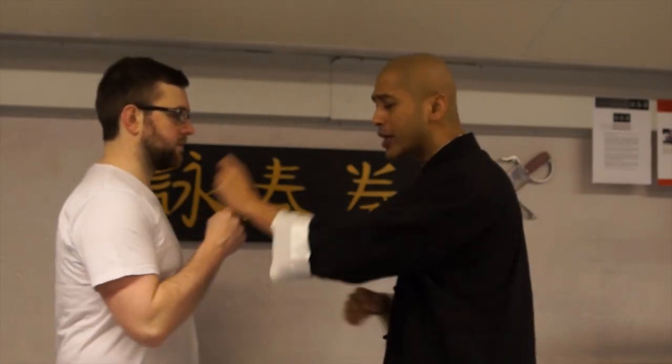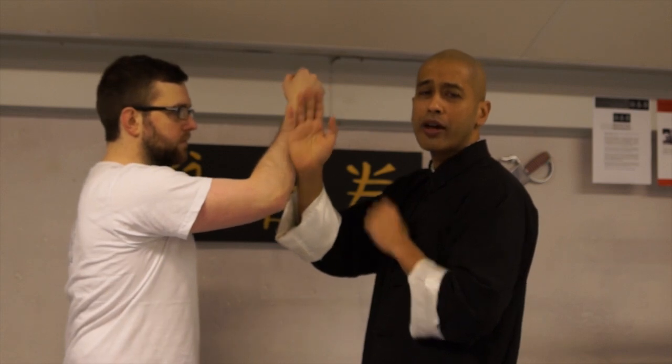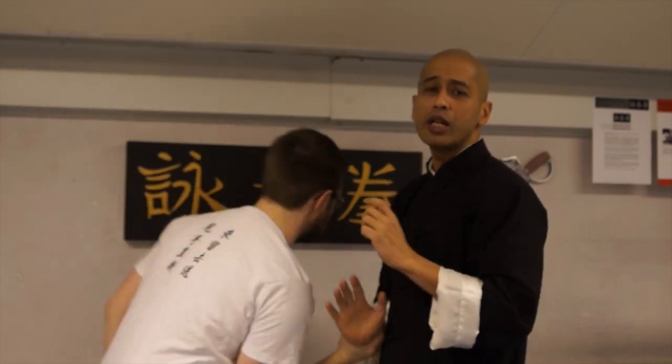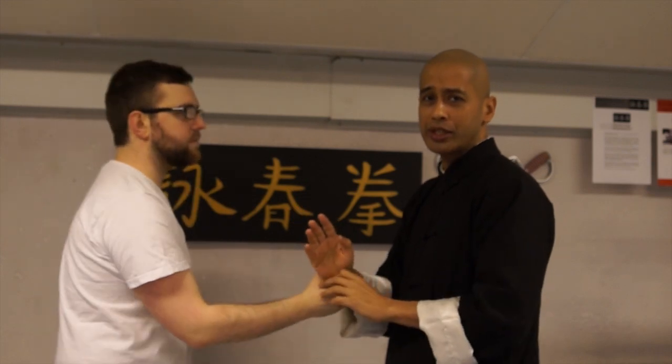Wu Sao — such a versatile hand. It can be used in so many ways. Somebody's coming at you, you can use Wu Sao there. You can be underneath the hand, or even if he's grabbed you. The Wu Sao has many applications.